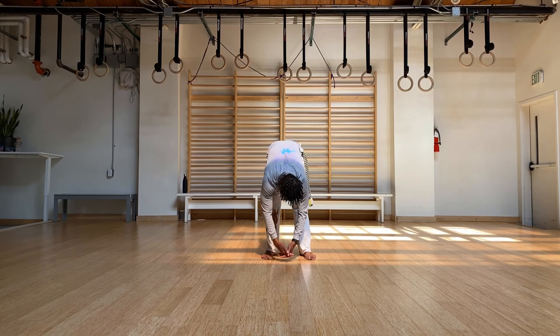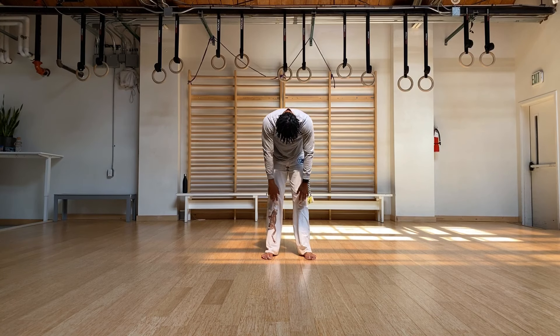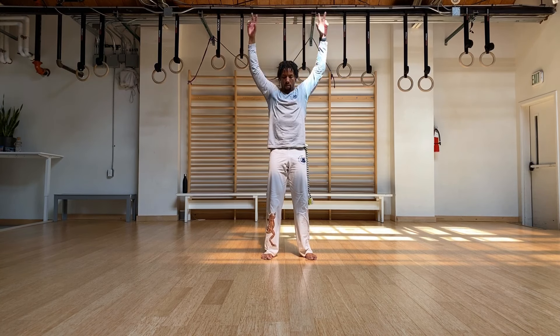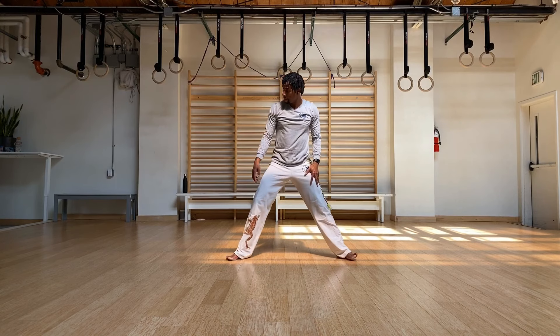Imagine that you're pulling your chest towards the floor — your sternum is going down towards the floor. Go ahead and slowly roll it back up. Take a nice deep inhale, lift the arms. Exhale.